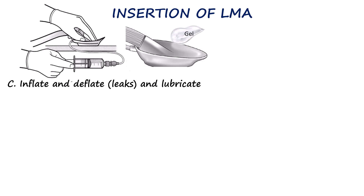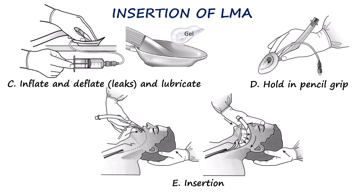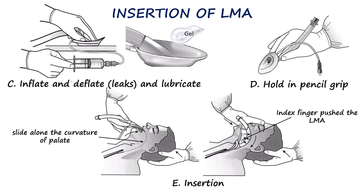The deflated LMA is held between the thumb and index finger, in the same way one would hold a pen or pencil, with the aperture facing the laryngeal inlet. The device is gently inserted into the mouth and guided along the hard palate and then the soft palate. Using the index finger at the junction where the tube meets the mask, gentle pressure is applied to advance the device cephalad so the posterior surface of the mask follows the curve of the palate. The mask should advance smoothly until it meets definitive resistance at the entrance of the esophagus, indicating the tip is correctly seated in the hypopharynx. At this point, the bite block of the tube should rest at the level of the patient's incisors.